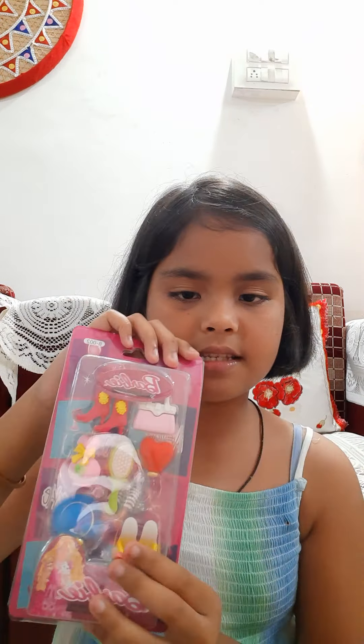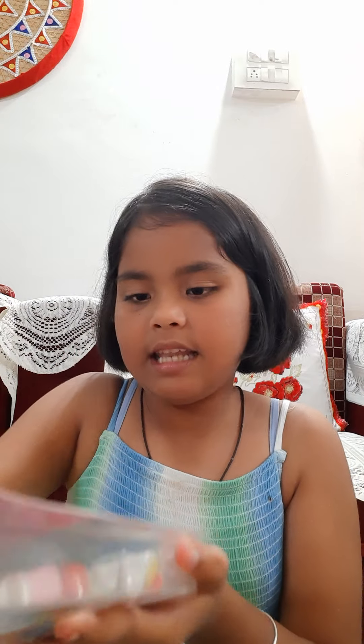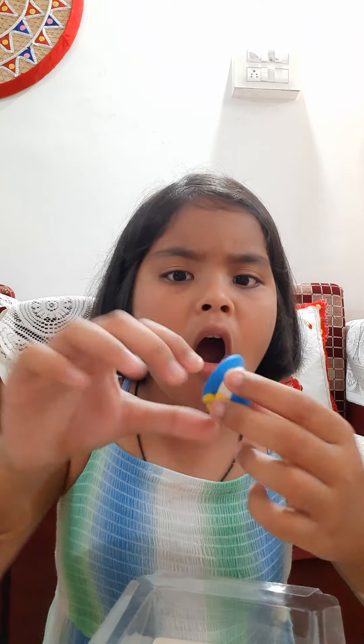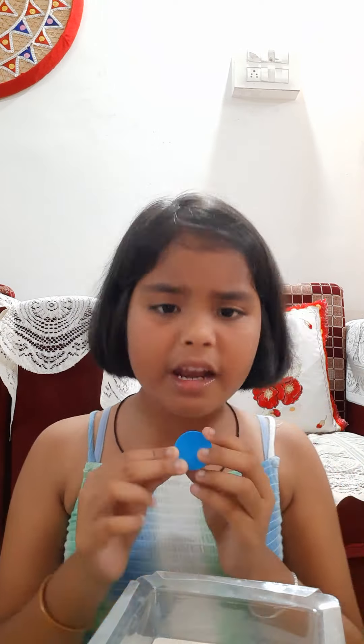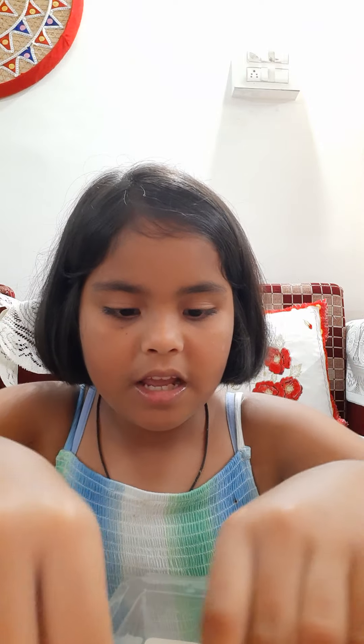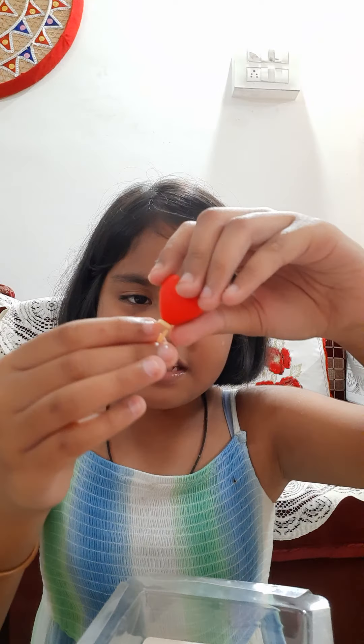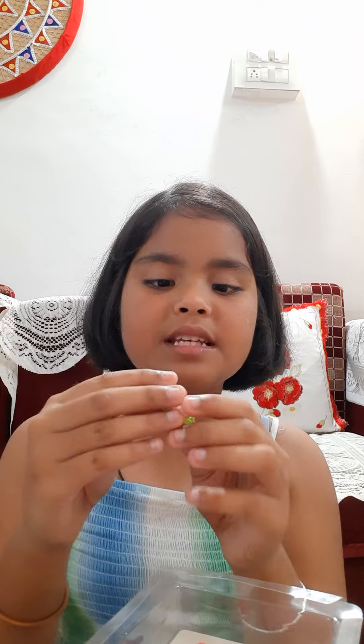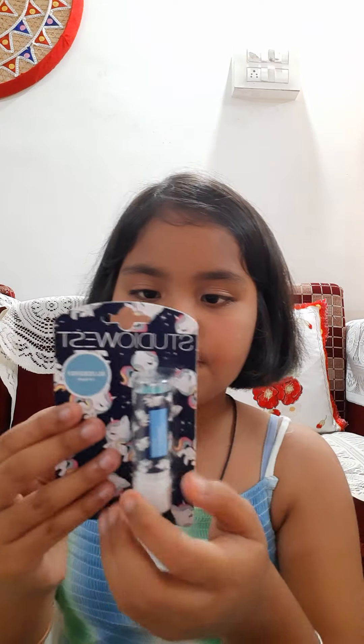Now let's unbox the second one. This one slides open and there's a packet inside. Oh, we can't wear these — look at all the pieces: a perfume cap, a bag, heels, a heart, a balloon, and these are breakable boots and a hair comb. You can break them apart and join them.